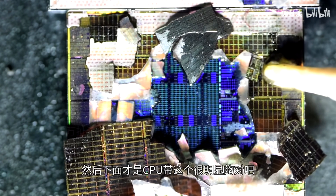Chip teardown reveals the second-gen 3D V-Cache stack on the AMD Ryzen 7 9800X3D CPU, updated November 7, 2024. It looks like the shiny blue part of the die is the Zen 5 CCD itself, while the gold part is the 3D V-Cache stack.